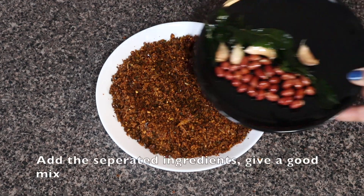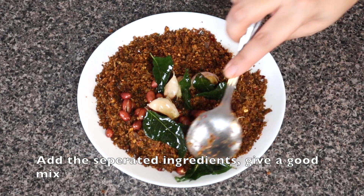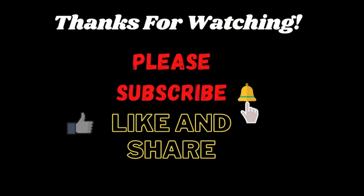If you liked this video, please like and share. Please like and subscribe to our channel. I hope you enjoyed this recipe. Take care and thank you for watching.